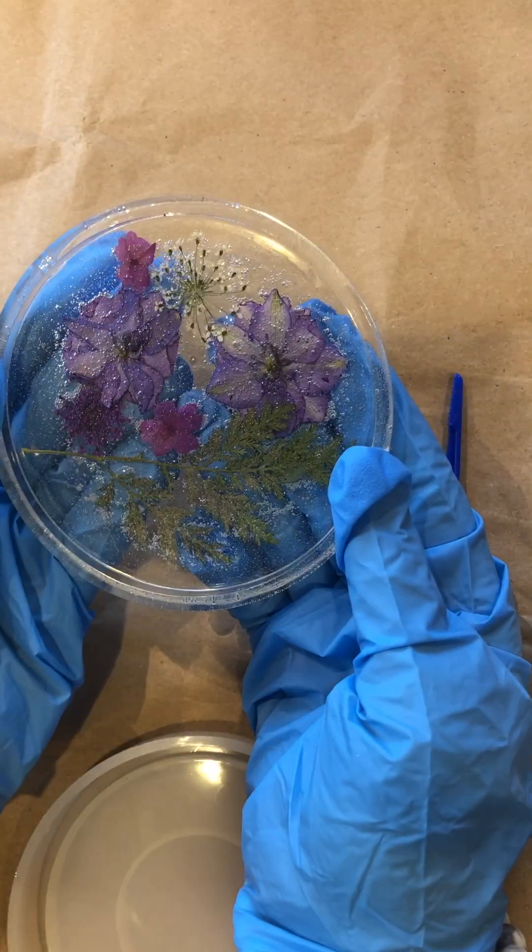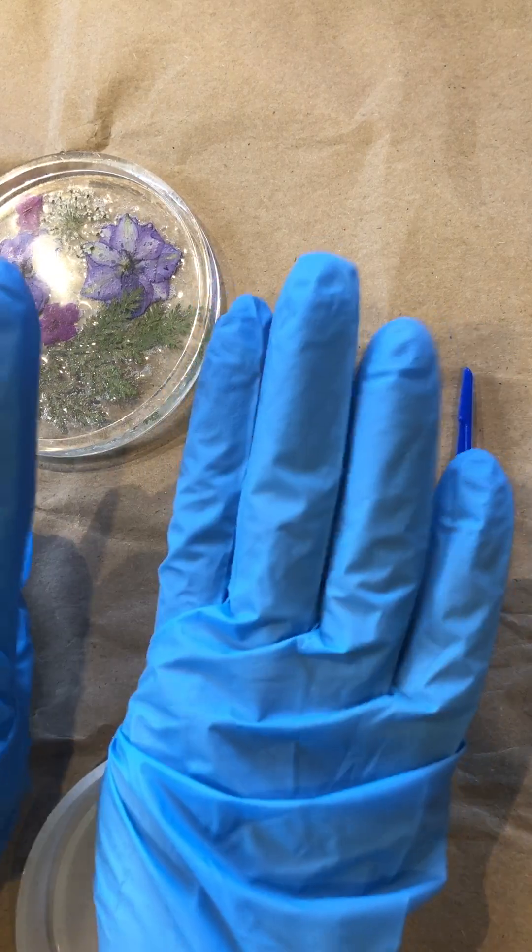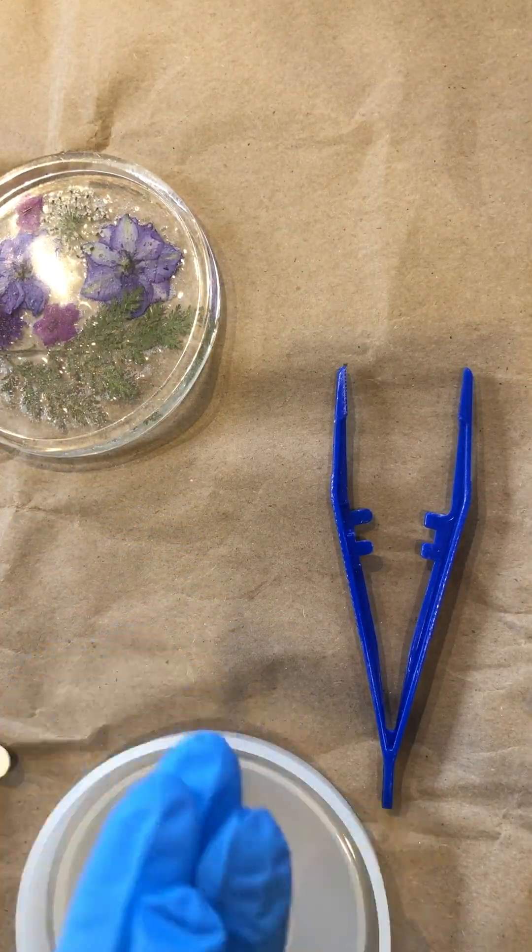This is the final version — just flashing what it would look like. At all times I like to keep my gloves on, especially since we're working with resin fluids.